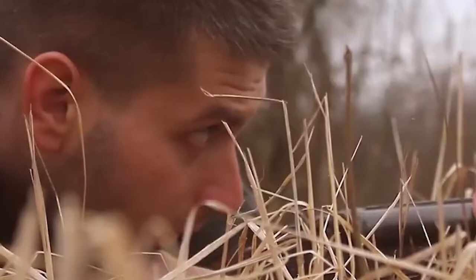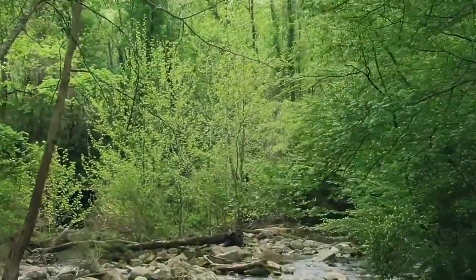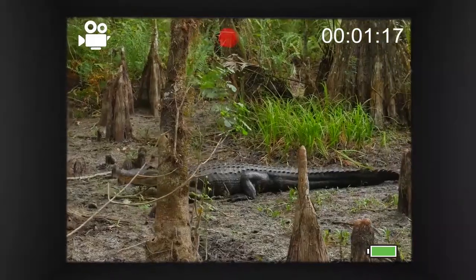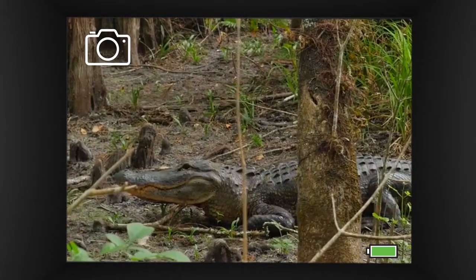Ready to take the shot. Do you love trespassing in the Everglades park when you're not supposed to be there after hours, just so you can take a picture of an alligator when the park ranger isn't looking?